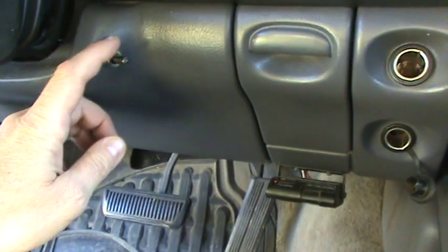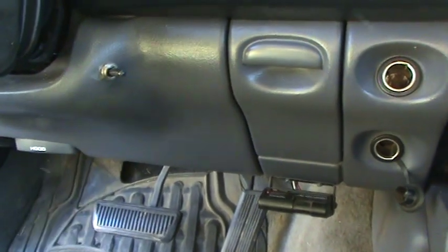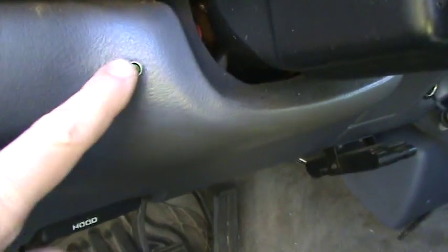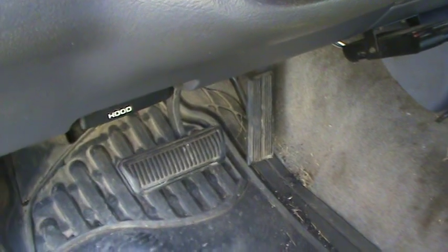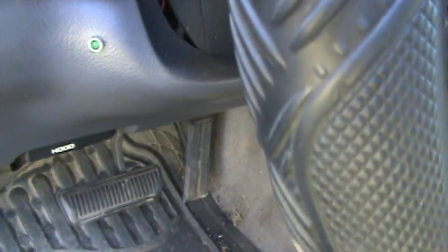This little switch right here shuts the LP off and on, and on this side there's a little green light that lights up when the system is powered. I have it set up so that there's no power to it if the key is shut off.